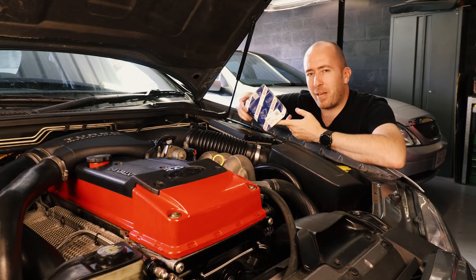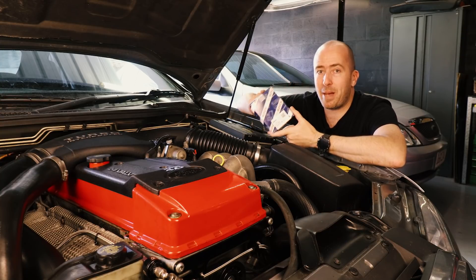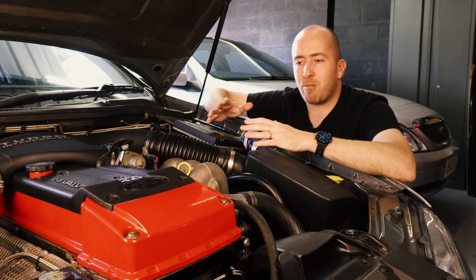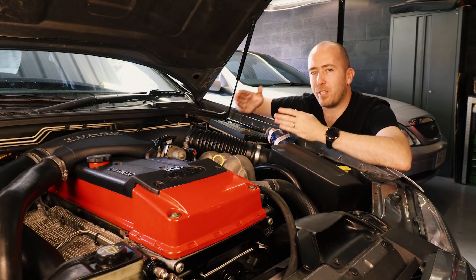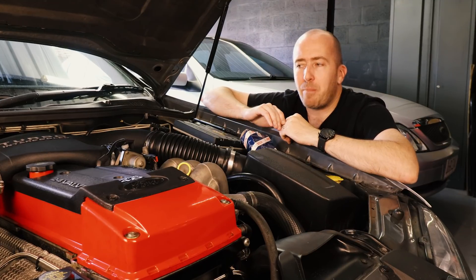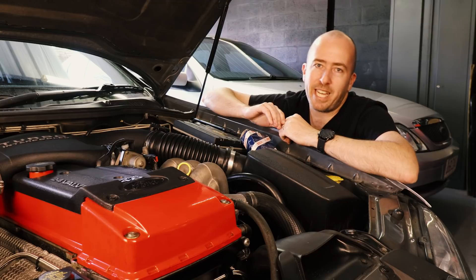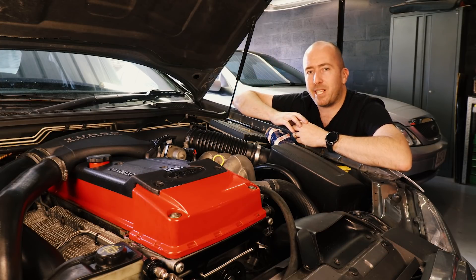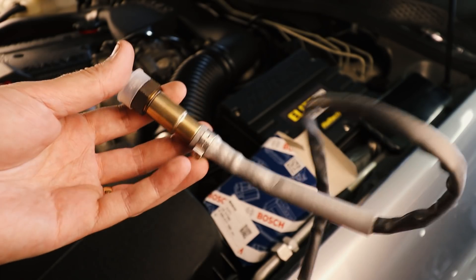So what actually is a wideband O2 sensor? I'll leave a link to an awesome video Haltech published on their YouTube channel that'll tell you everything you need to know. But for a basic rundown: the O2 sensor found in these engines is called a narrowband sensor. Engines love to run at a particular air fuel ratio — typically 14.7 to 1, so for every 14.7 units of air, there is one unit of fuel. The narrowband sensor can only detect whether the engine is running too rich or too lean. A wideband O2 sensor, as the name suggests, can get a more accurate reading of exactly what the air fuel ratio is at any given time.